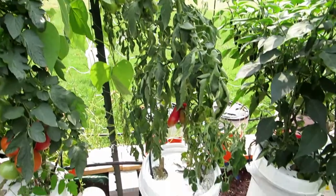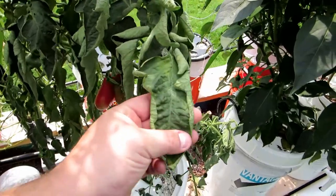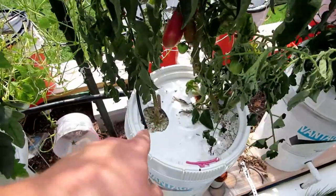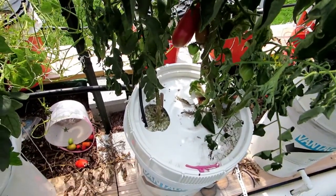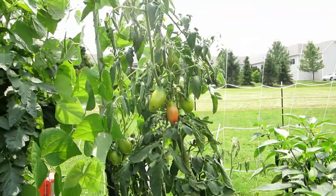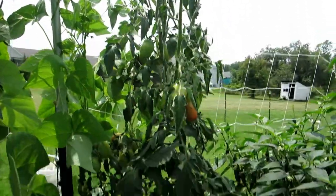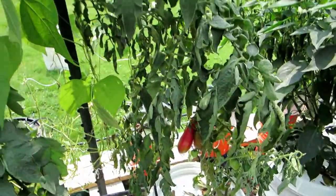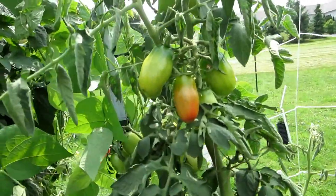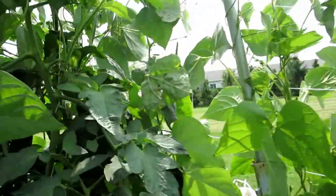The San Marzanos aren't doing really well - I don't know if they're not getting enough water or what, but they definitely have plenty of nutrients in the solution. I have a feeling the jets might be a little plugged. This plant has had a lot of blossom end rot this year. I'm probably just going to take the two ripe ones off, cut the stems where the good tomatoes are sitting, and just let them vine-ripen.